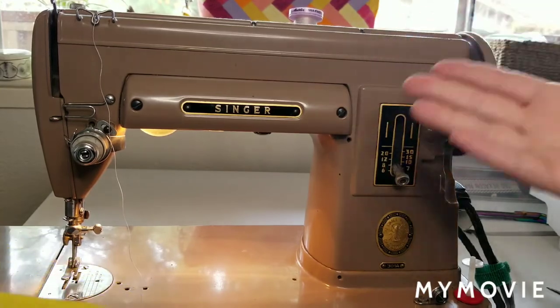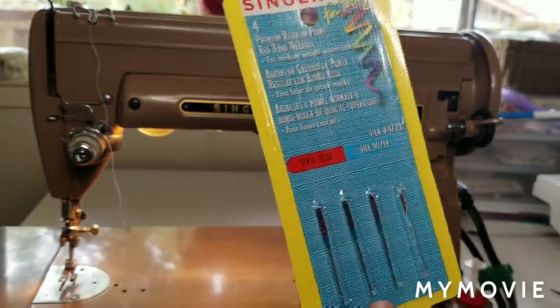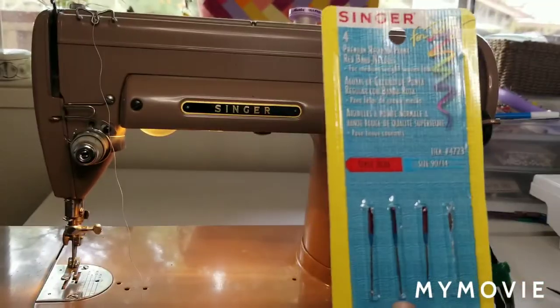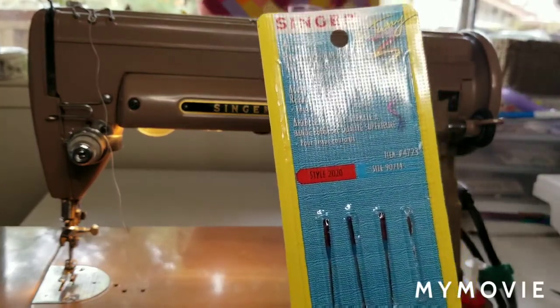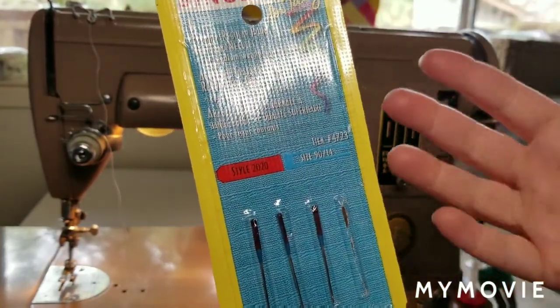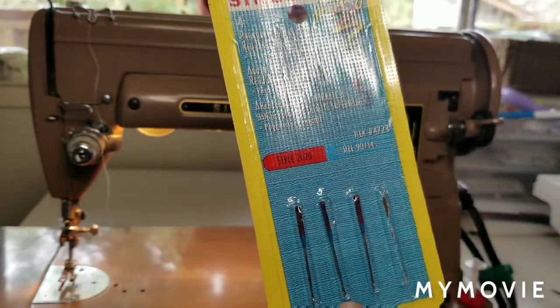You want to make sure that you have the right type of needle for the type of sewing machine you have. Singer is the only brand that requires their own special needles, especially on the vintage machines specifically. That was because they had the cornerstone on the market basically up until the 60s or 70s. So first off, make sure you have the right type of needle — I need a Singer brand needle. This one is a 90-14, which is a pretty standard size, good for 50 or 40 weight threads, maybe even a little bit thicker like a 30 weight.